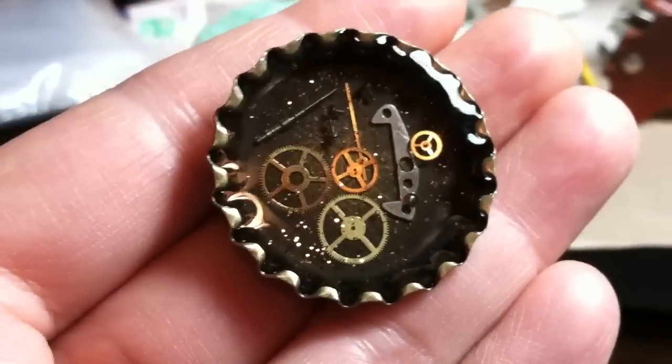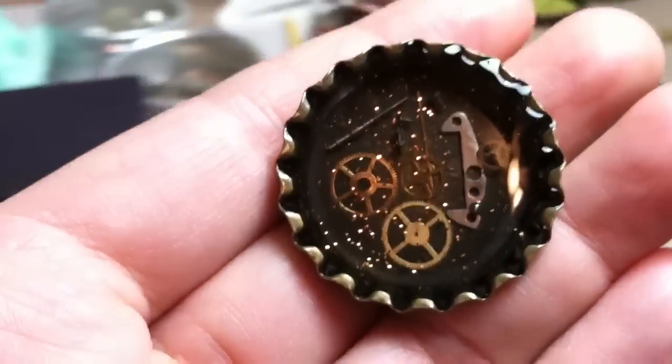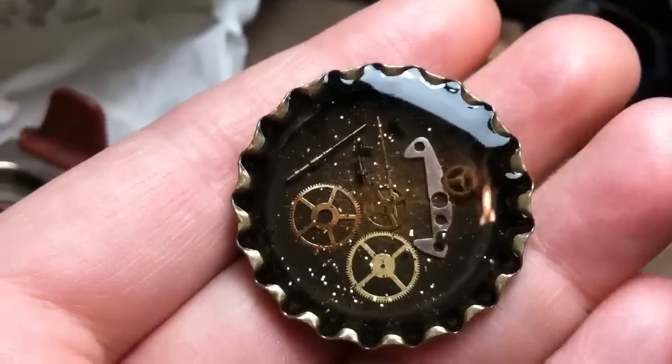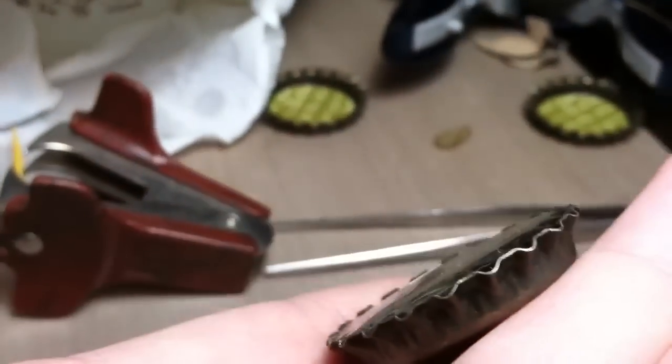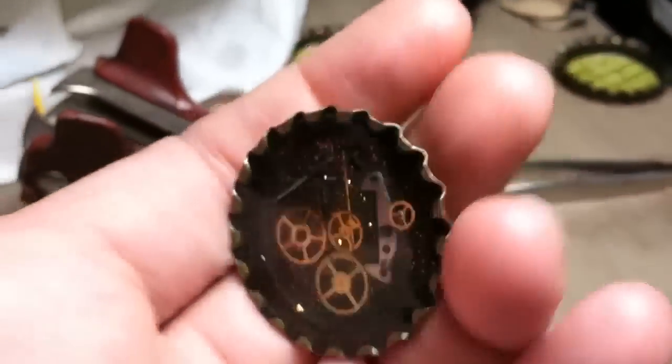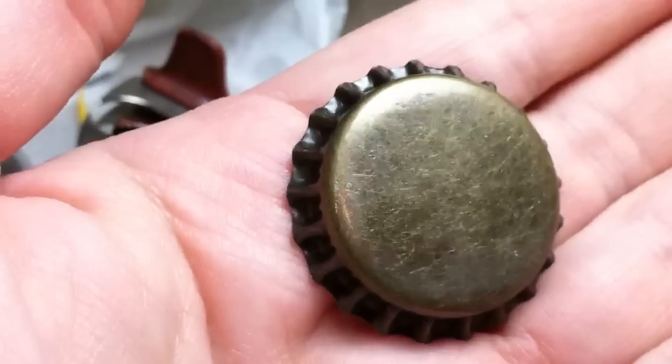This is a steampunk and resin bottle cap that I made last night. It's got some glitter in it. You can see the resin's all the way up to the top, and some watch parts. I thought it came out kind of cool. It's in one of those antiqued bottle caps.